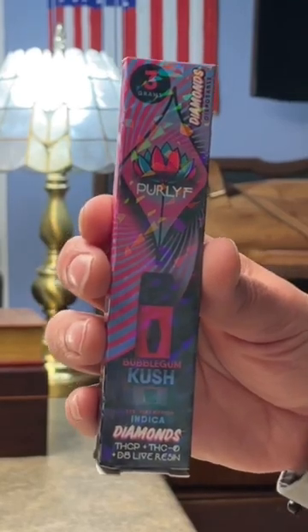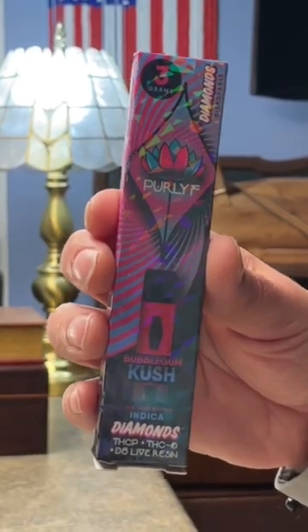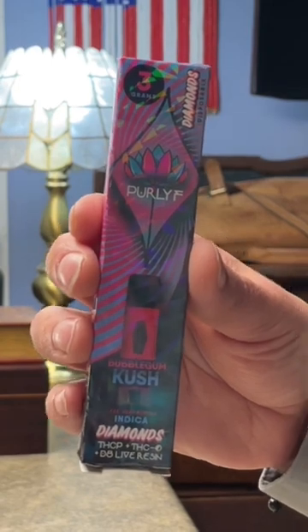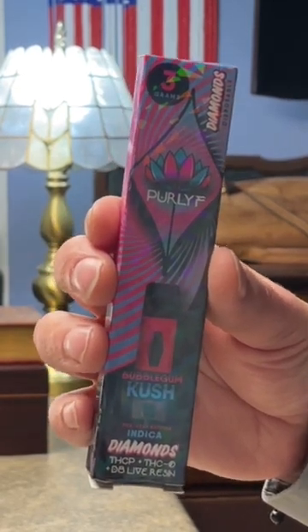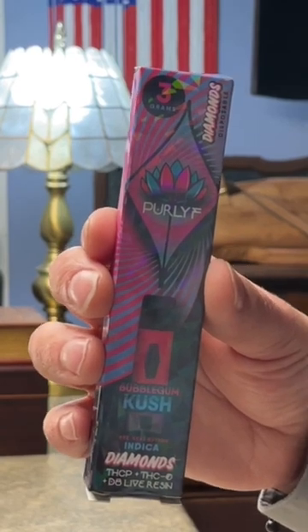How are we doing today folks? My name is Eric and I have another vape review for you. This is coming from Pureleaf — this is their 3 gram Diamonds Disposable. This is a bubblegum kush strain and it is an indica.